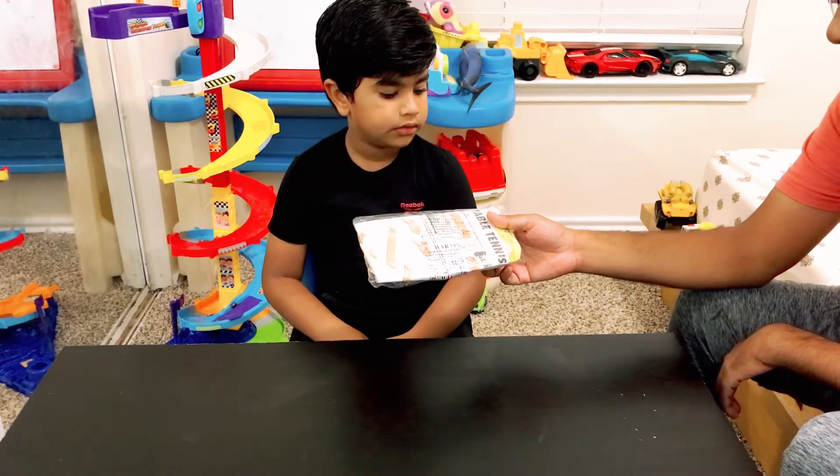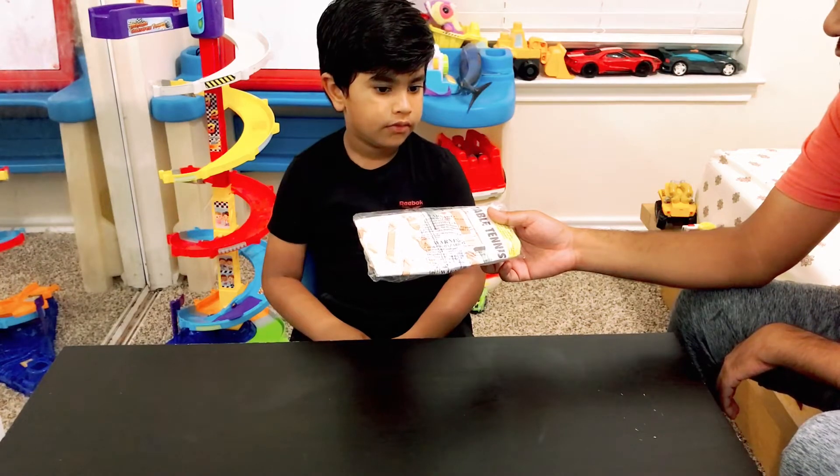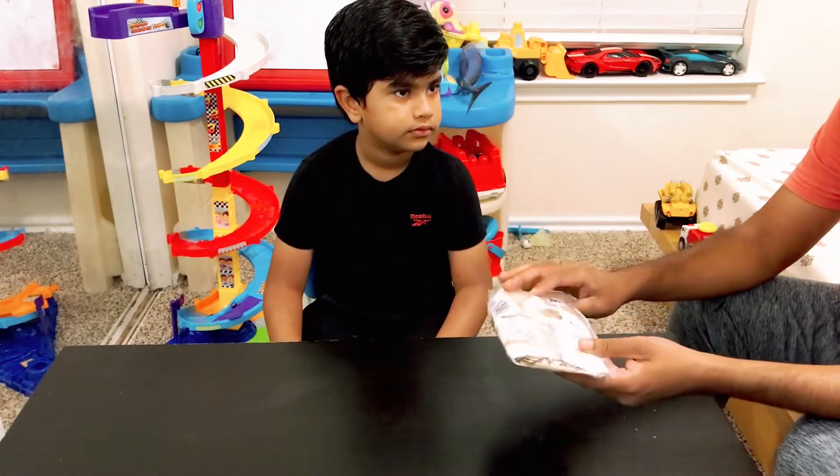What is this? Mini table tennis! Where did you get it from? The Home Depot. Okay, let's see what's inside this.